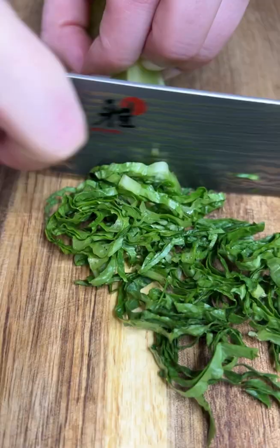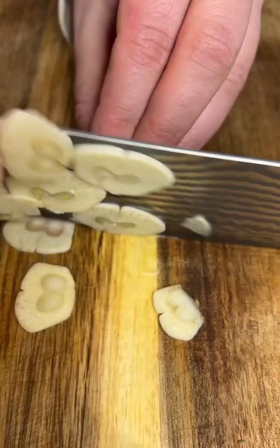Welcome to my new series, Modern Mondays, where every Monday I show you the basics of chopping, cutting, and cooking. Let's go!